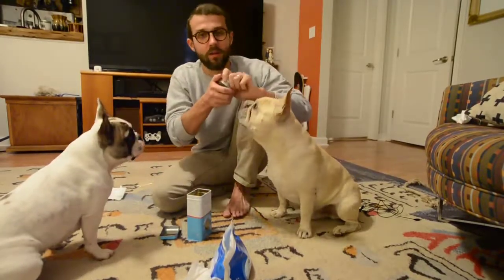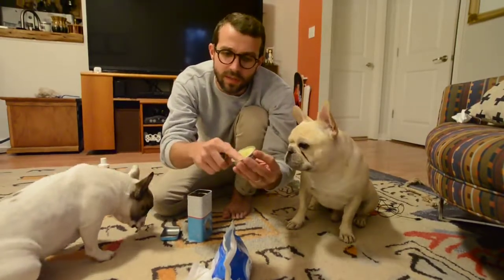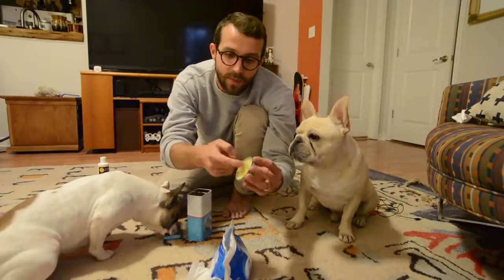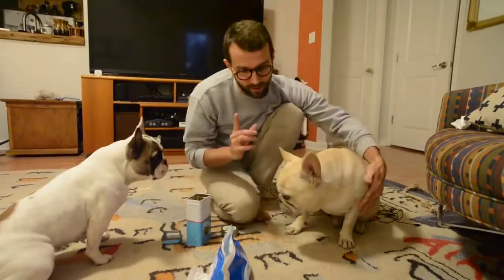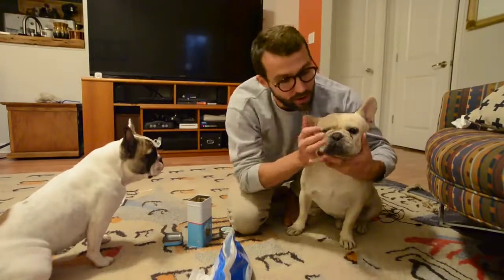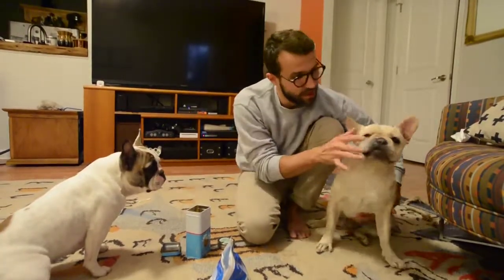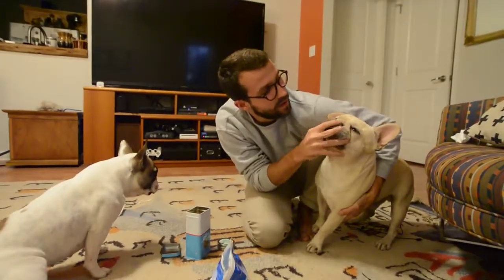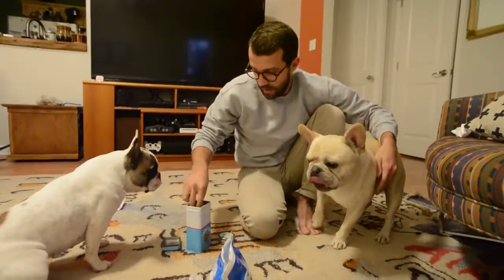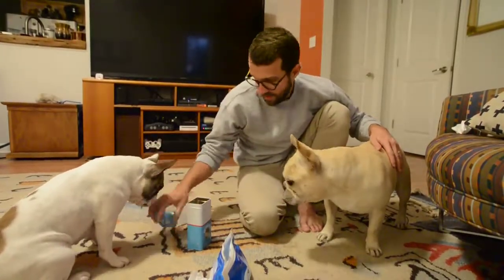I'm just going to go ahead and apply a little bit of snout soother. It's not really like a petroleum product — it's kind of hard and you have to warm it up on your fingertip. They're going to lick off 90% of this as soon as you put it on, but it does help. Just get it on your finger and work it right into their nose. Give them a treat, and that's how to clean your French Bulldog's facial folds.